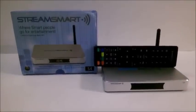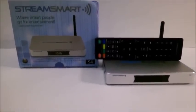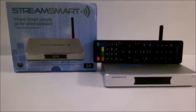The folks at StreamSmart just released their new device called the StreamSmart S4. Let's take it for a spin and see what's new.